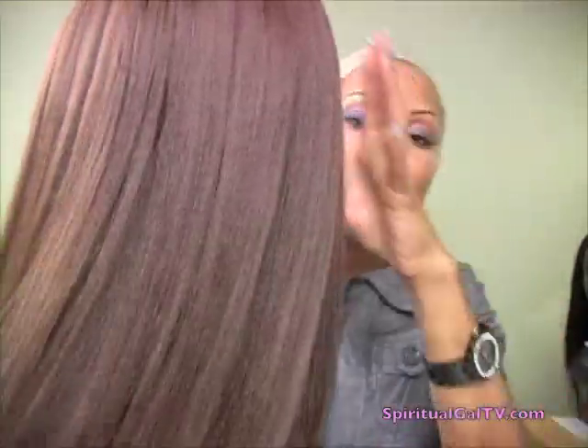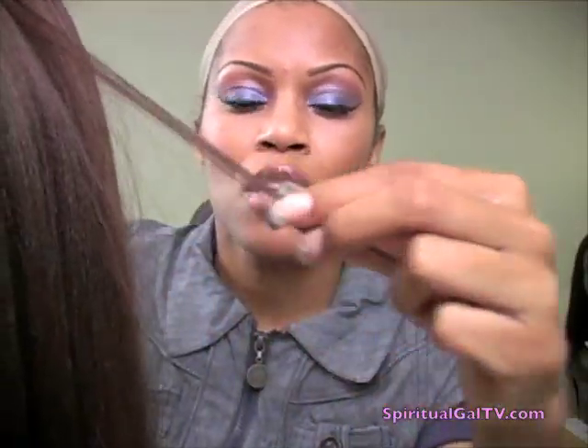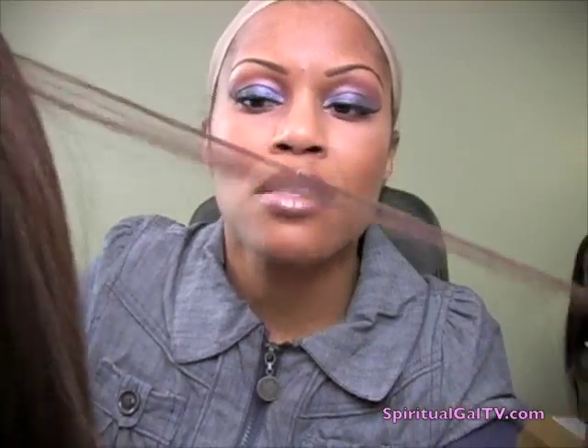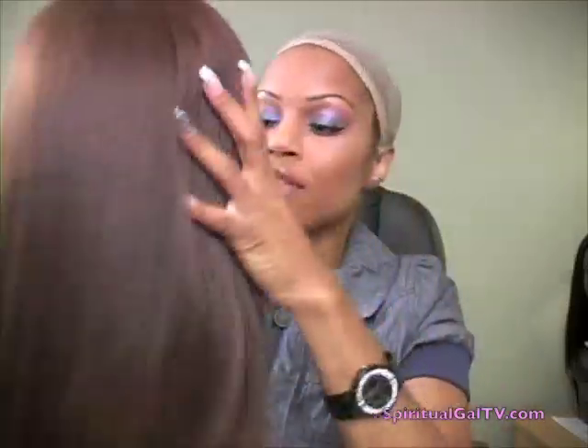This is a Yaki — not an Indian Remy, just a traditional Yaki. So it is a lot thicker and a lot fuller, and it also has little ridges in the individual hair strands. It definitely smells really, really good — smells like she just came out of the beauty salon. This is style number ELS-119-S, in a color number 3.